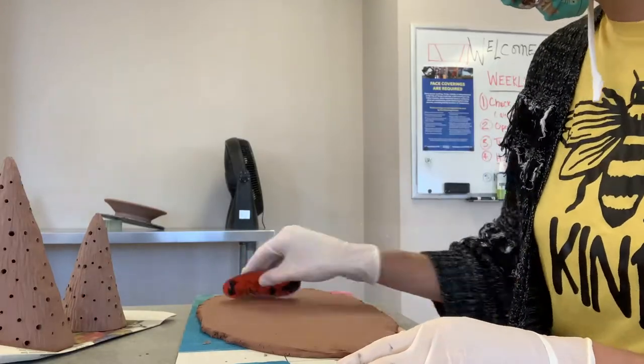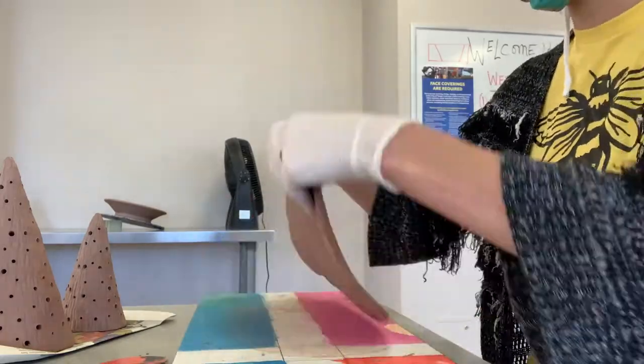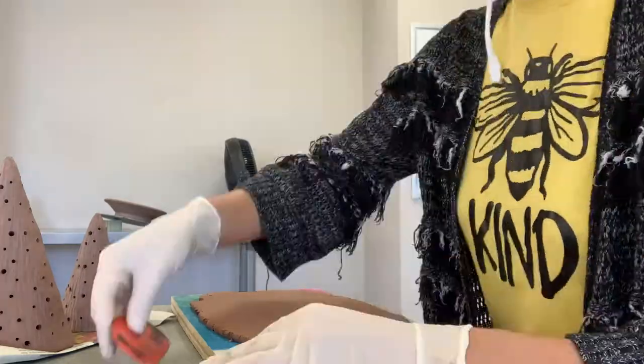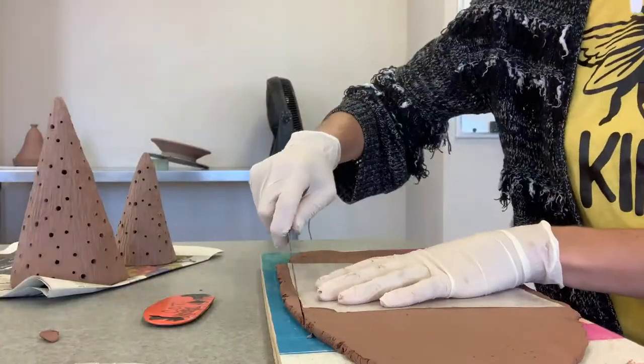You're going to start by rolling out a slab of clay and smoothing both sides, giving it some time to set up. When you feel that your clay is at a good working state, you're going to trace your stencil and cut it out with your knife.